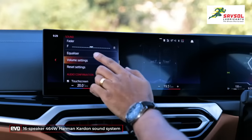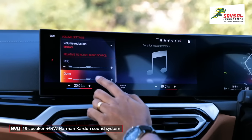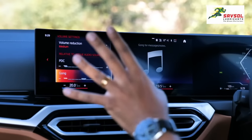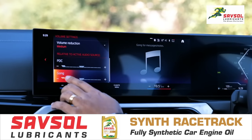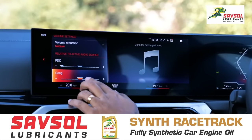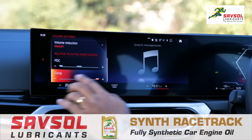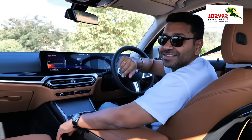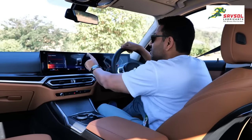You can also adjust the level of the gong. In the volume settings, this is the gong that sounds when you hit 80 and 120 km/h. You can reduce the intensity of the gong, and that's the way we like it.